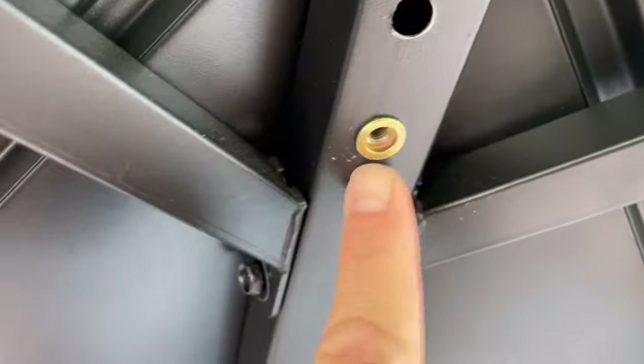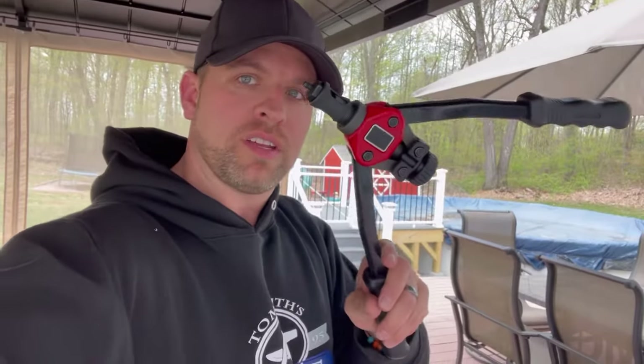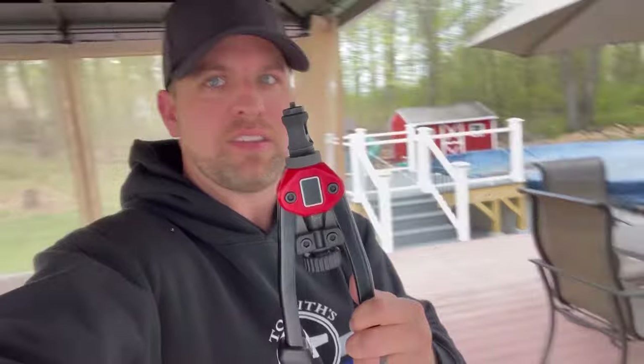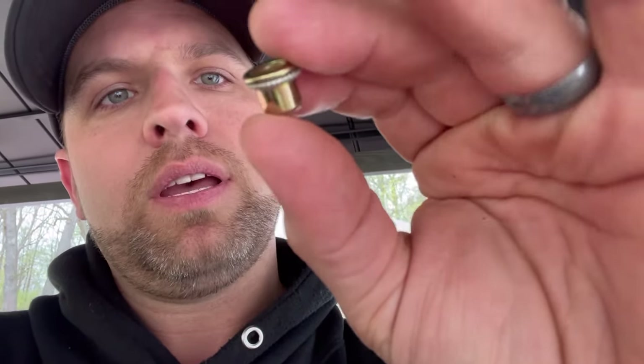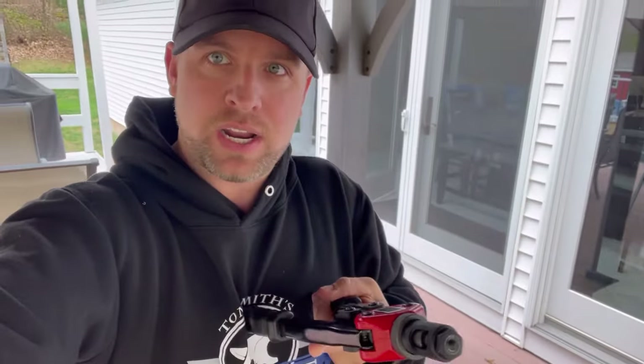One thing to note when using this tool: don't expect it to close completely tight — that silver part you can see is the other side of the rivet that got pulled in. You're never going to have it fully closed; you just want to make sure it's tight. You can jiggle it around to confirm it's secure, but it will never fully close. Probably the hardest part of doing these is making sure you're nice and straight when you start pulling the handles together — that's where you'll need the most strength. Keep it aligned and you'll be fine.